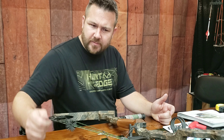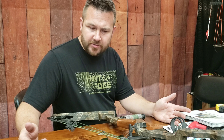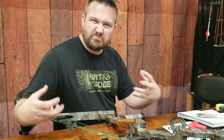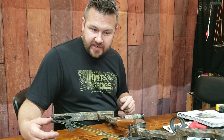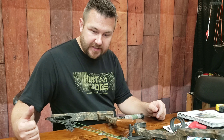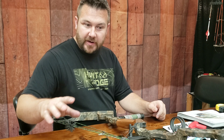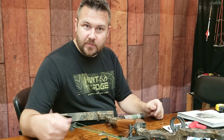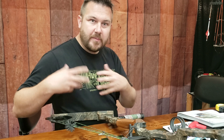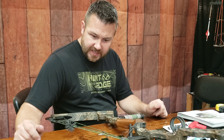Ever notice after you've waxed your bowstring for a year or two that the wax gets kind of grimy and nasty looking? Here's a trick to help you get the old wax off before you put on new wax. Roughly every 100 to 200 shots you want to wax your string. As the string gets older it'll start fraying, and if you wax it and it frays right back up, that's a sign you may need a new string.